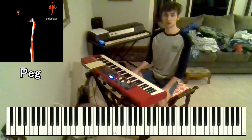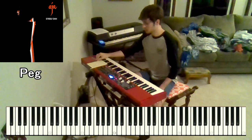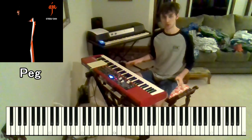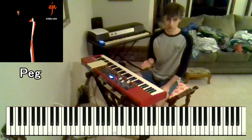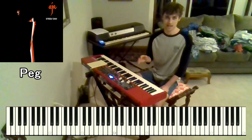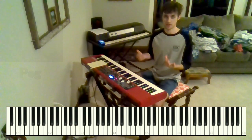Hello everybody, welcome to my tutorial on how to play Peg by Steely Dan. This is going to be a pretty full tutorial — I'm going to show you all the little trills, how to do the bass line and everything. So first we're just going to start with the chords, the basic chords, and then we'll move into how to do the bass line and some trills in your right hand, and you'll start to get a full picture of how to play the song.